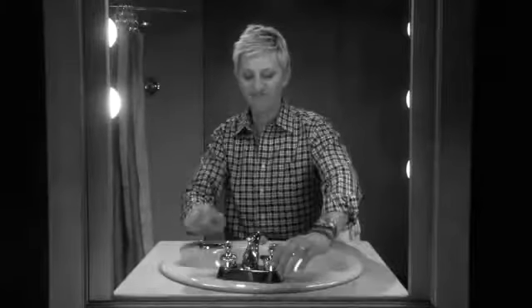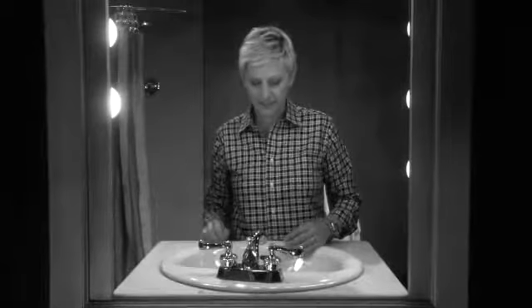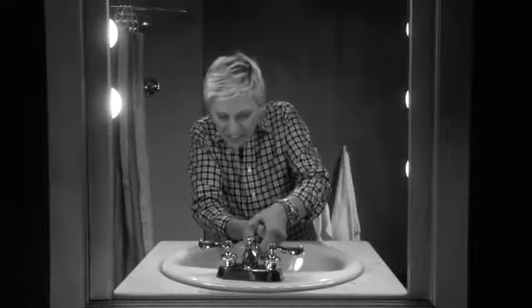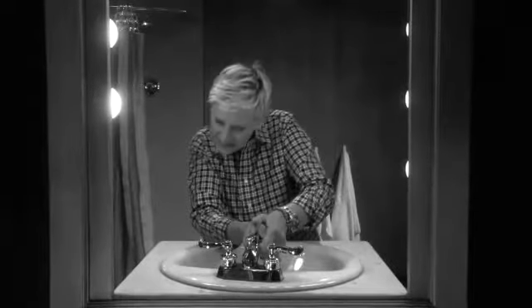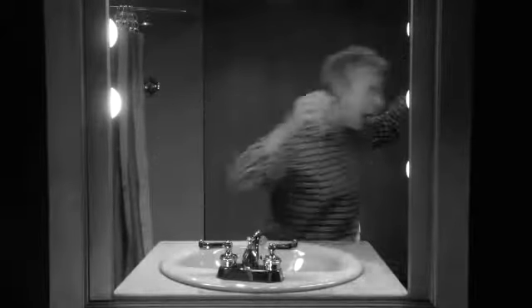Tired of fumbling around with new-fangled faucets that look nice but are impossible to use? Do you waste time trying to figure out how they turn on and trying to find the right temperature, only to finally burn your fingers? Ouch!